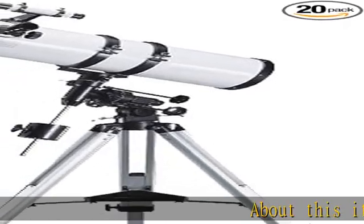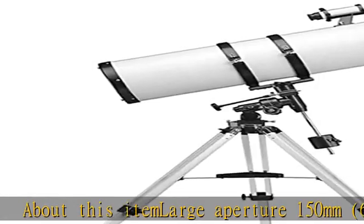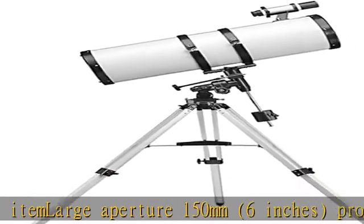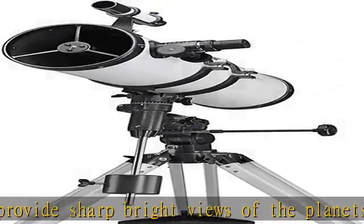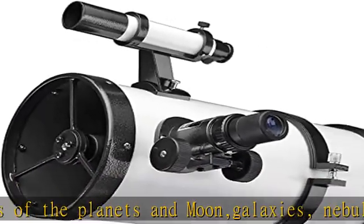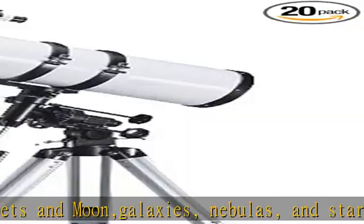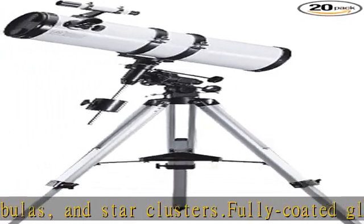Large aperture 150 millimeters (six inches) provides sharp, bright views of the planets, moon, galaxies, nebulas, and star clusters. Fully coated glass optics help you observe brighter, more detailed views of planets. German equatorial mount and slow motion manual controls can track celestial objects fast and precisely.